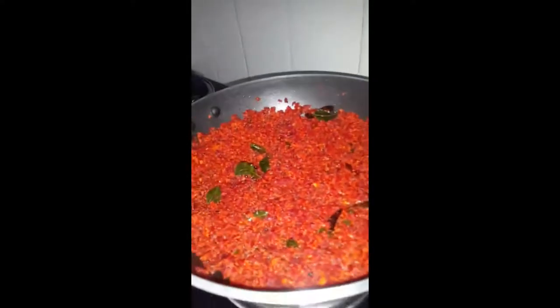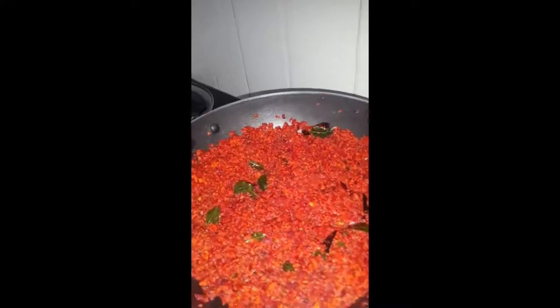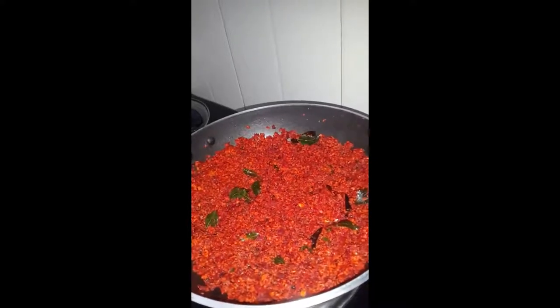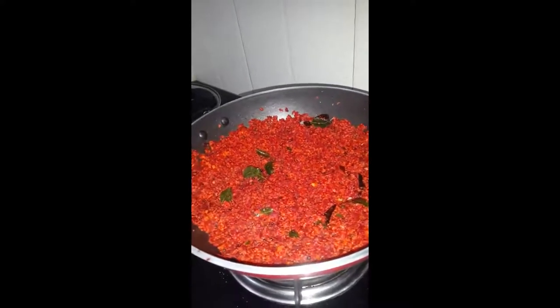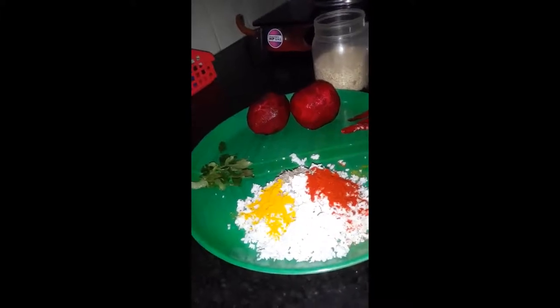Today we are going to cook something which we have been making for quite some time. It is called Beetroot Tauran. Beetroot — the color itself says full of nutrition and very good fiber content. Excellent stuff. Wait and watch. Beetroot Tauran as known in Malayalam.